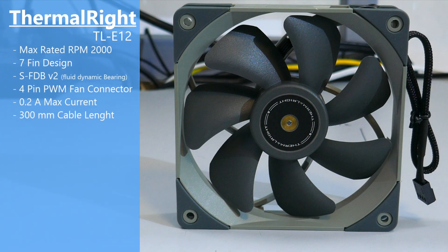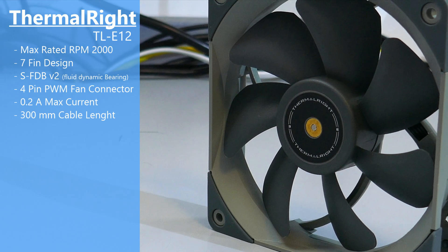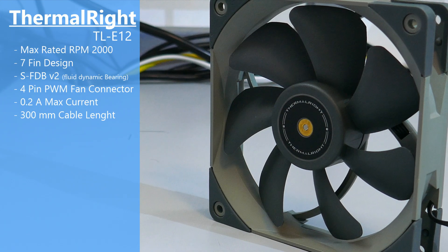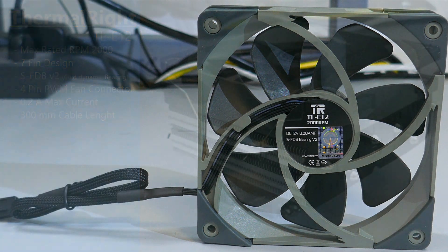Moving on to the fan: it is a Thermalright TLE-12 with a 4-pin PWM connector, seven blades, and rubber covers on all the corners. The bearing is Thermalright's SFDBV2, which is a fluid dynamic bearing, and it has a max rated RPM of 2000.